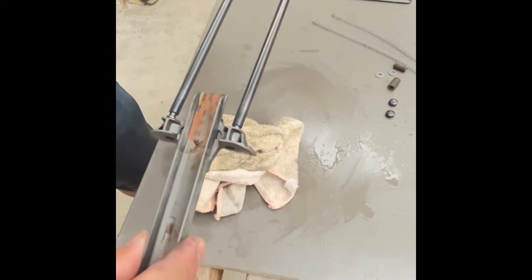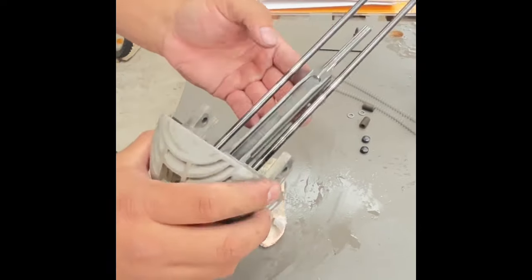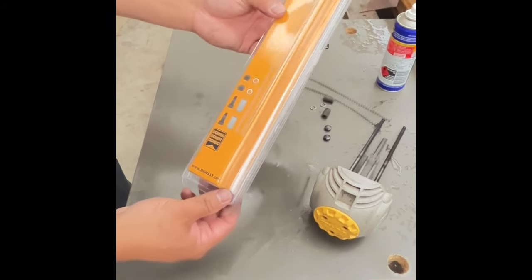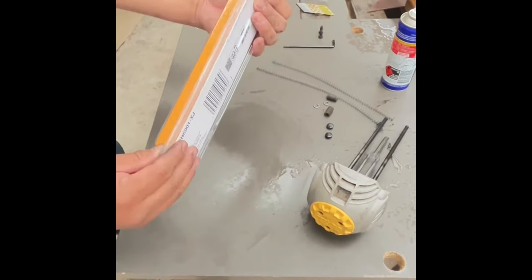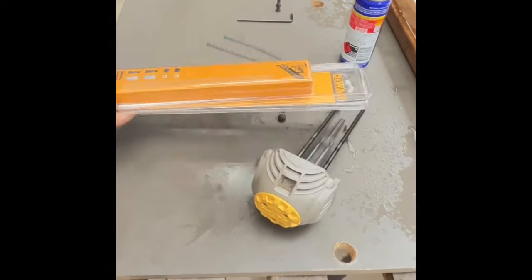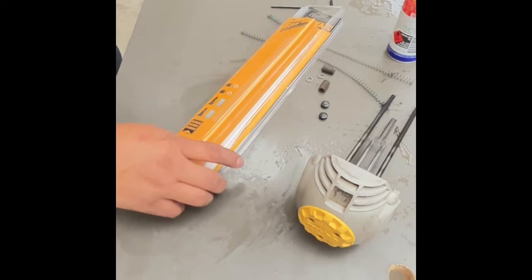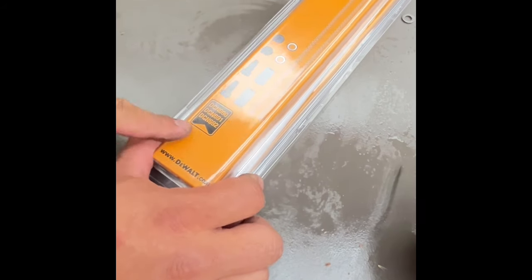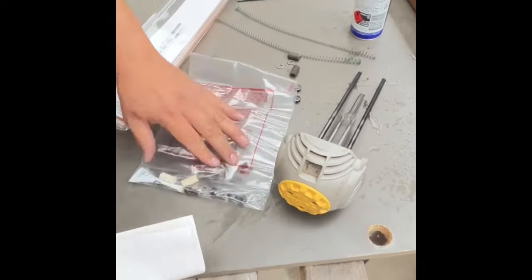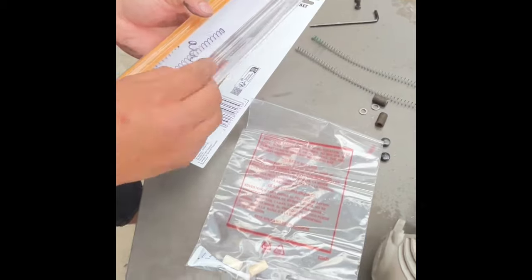Put it back in just like that. You can purchase one of these packs for $69 — Bunnings has it but you have to do a special order. Total Tools normally has it in store for $69. Just make sure the model is correct — this is model 692, and this pack is also a 692. It comes with new washers, collars, and new springs as well.